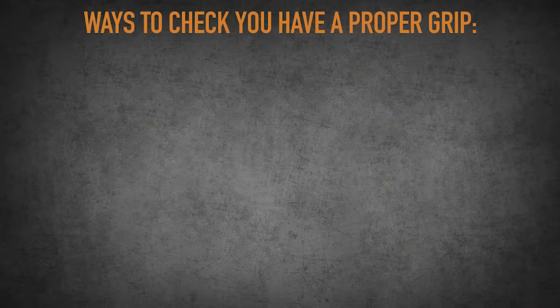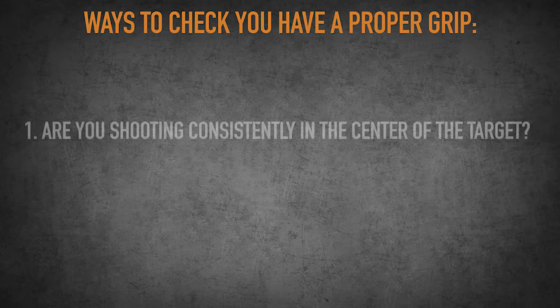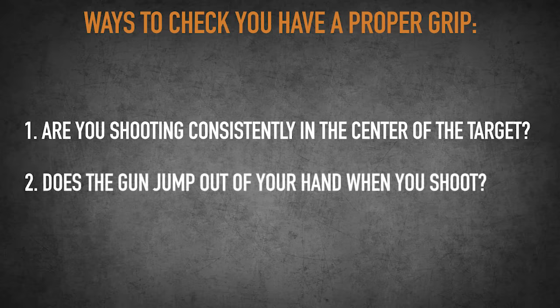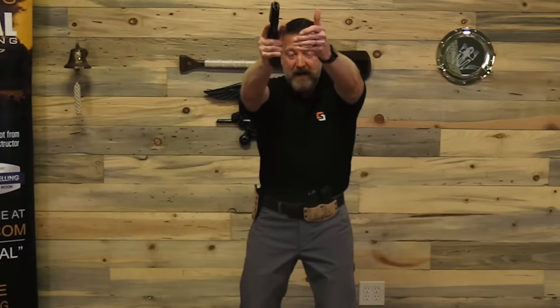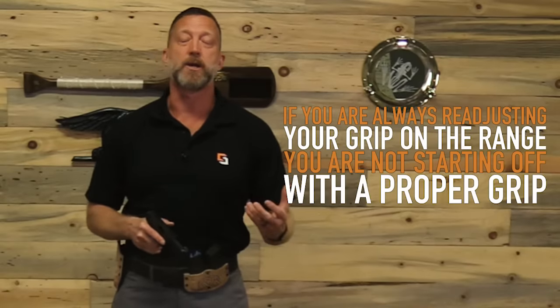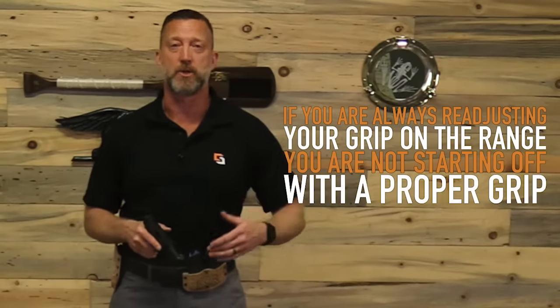A couple of last ways to check for a proper grip: Are you shooting consistently in the center of your target? If not, one of the first culprits could be your grip. Also, does the gun jump out of your hands when you shoot? If you have big recoil and keep having to readjust your grip, you're not starting off with a proper grip. If you're always readjusting your grip on the range, make sure you're doing it properly from the start.